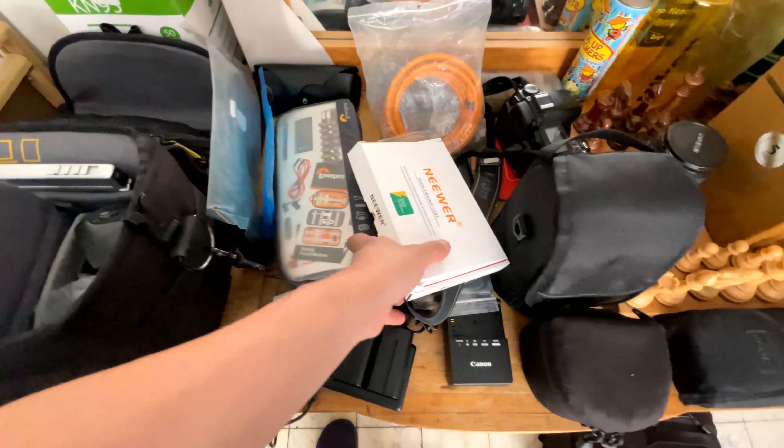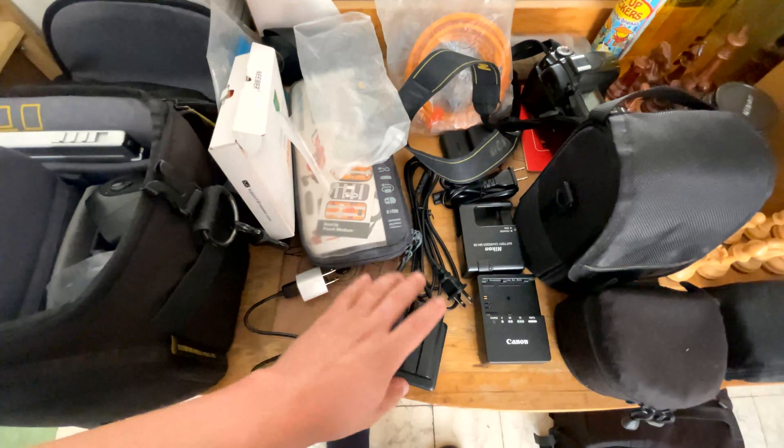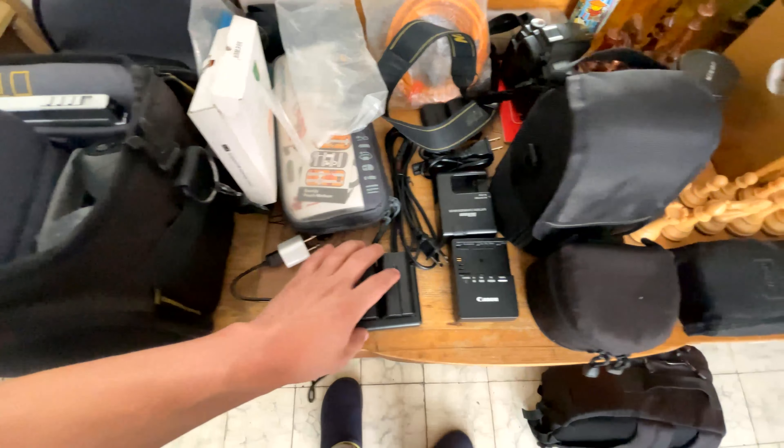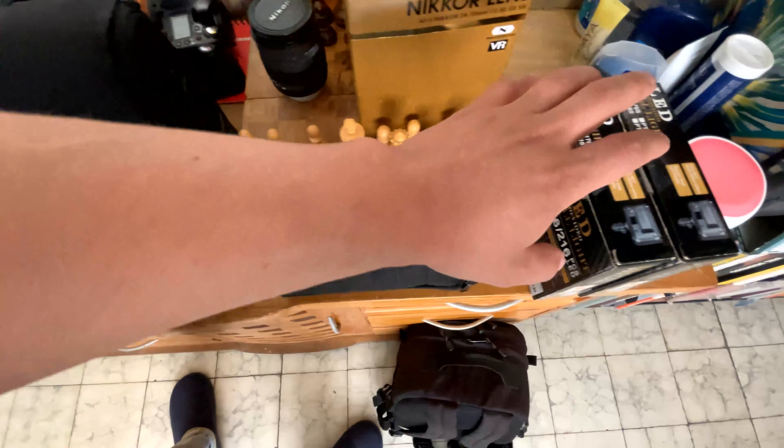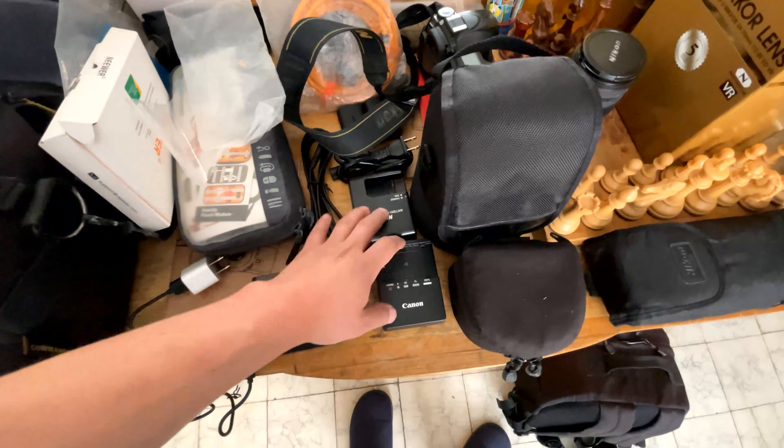Of course, we also have a few other accessories, which are all the carriers that we have — both the wires for LED lights and also for our cameras that shoot photos and video.